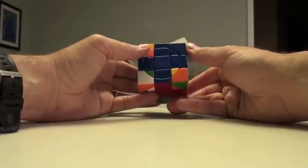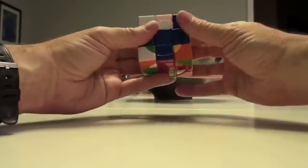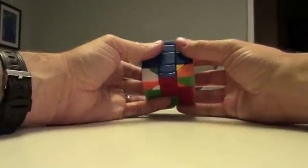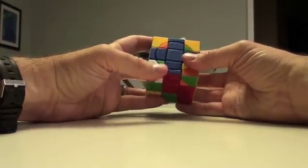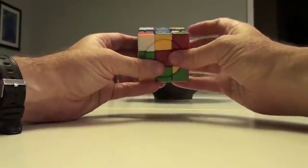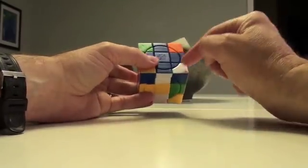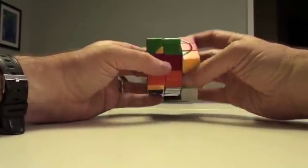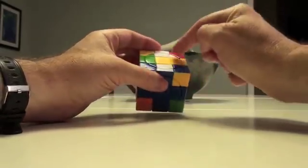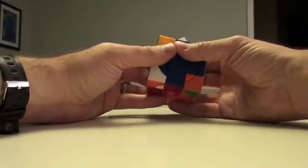There we go. Now 1, 2. Blue and white — what do we got here? Do we have any white inners? I've got this one over here. So how am I going to get this to here? My recommendation: just start doing that algorithm to shift it around. If I do it once, it's going to affect the position of this. Even though it was here, now that I did that algorithm, it's somewhere else. Let's find it. It's now over here.